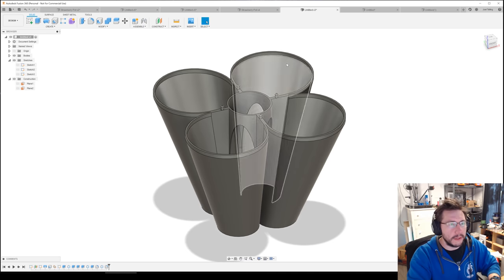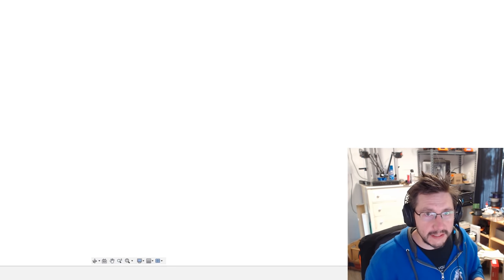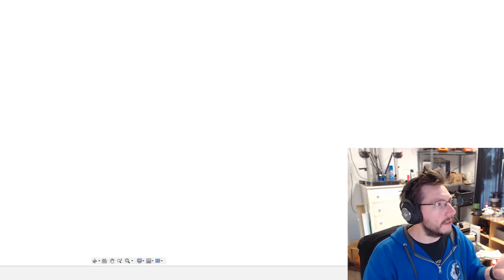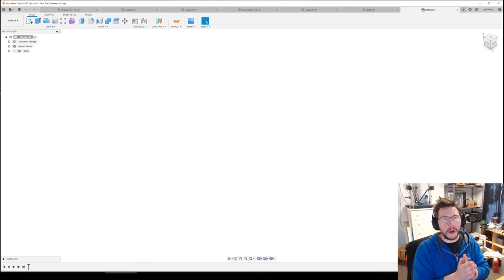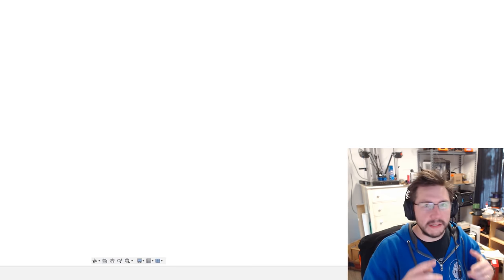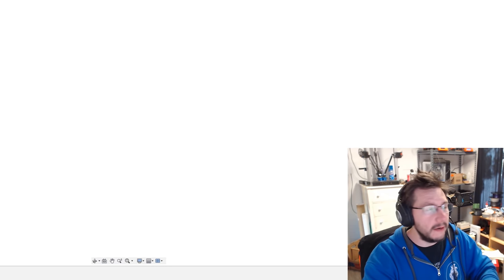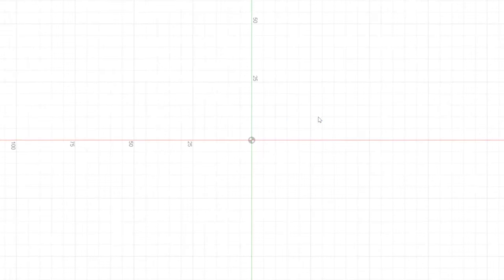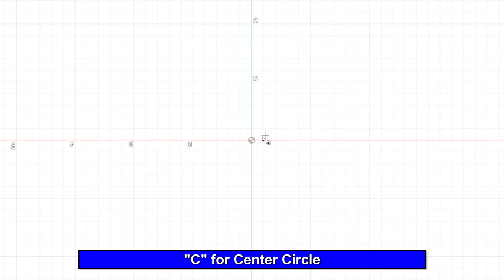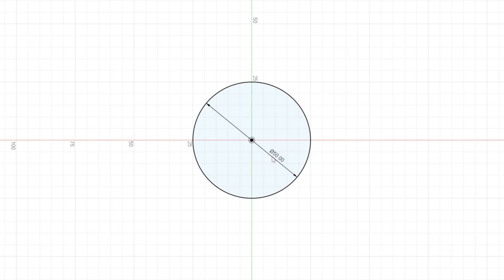So we have a blank Fusion 360 document and let's get started. For the strawberry planter, we need to start with some sketches — they allow us to pre-plan. I'm going to click this plane, hit C for center circle, click and drag out, then type 50 and hit Enter to create a 50mm circle.